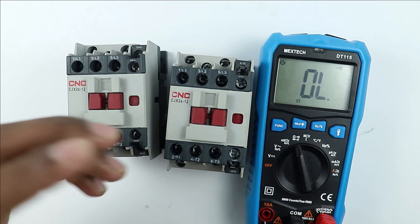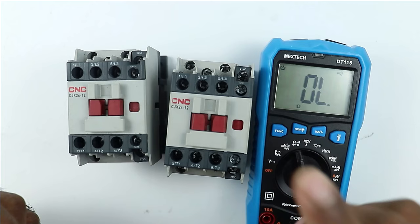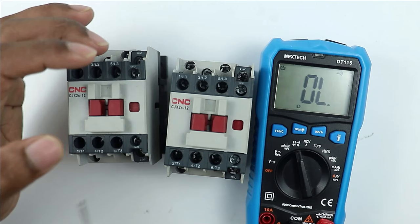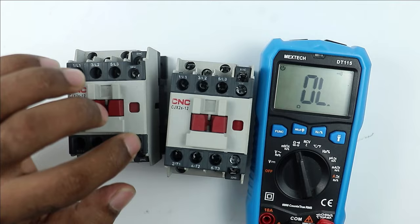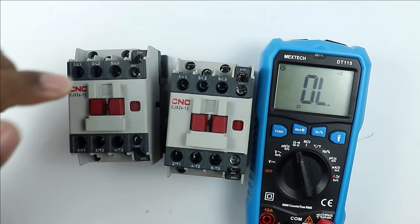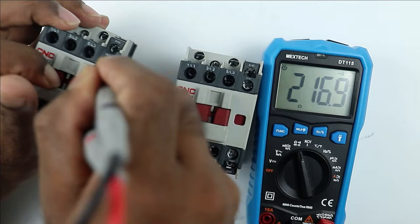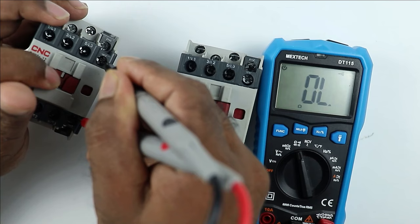If there is a problem in the control of the contactor, check the auxiliary contacts. Select the continuity position on the multimeter. Identify the NO and NC contacts — in this contactor the upper two terminals are NO and the lower two are NC. The NO contact is normally open, meaning power will not flow through it until the contactor is switched on. Connect the probes to the NO contact and press the plunger — you should get continuity. Here we are getting continuity, so the NO contact is proper.